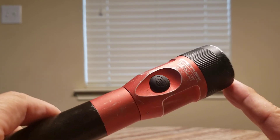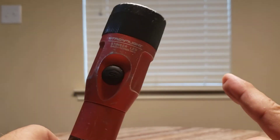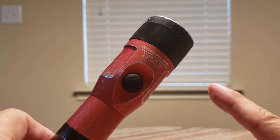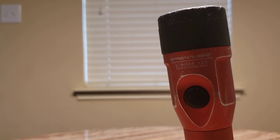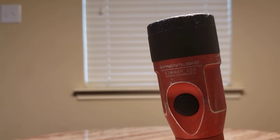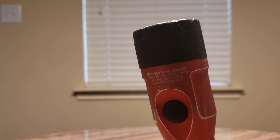If you're having a problem with your Streamlight flashlight, don't hesitate to send it in. You can get all the information from the website, including the phone numbers you need to call. Good job, Streamlight.